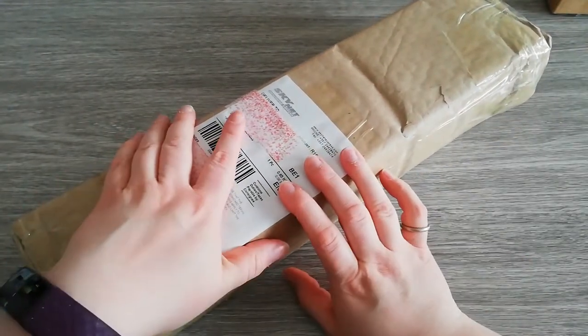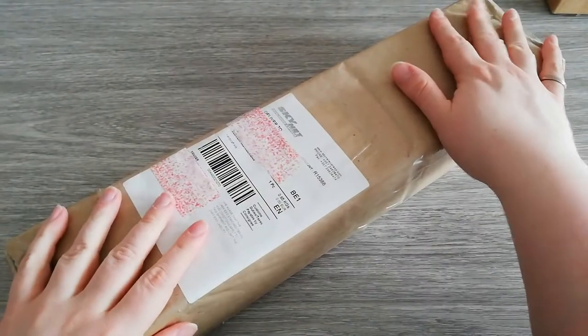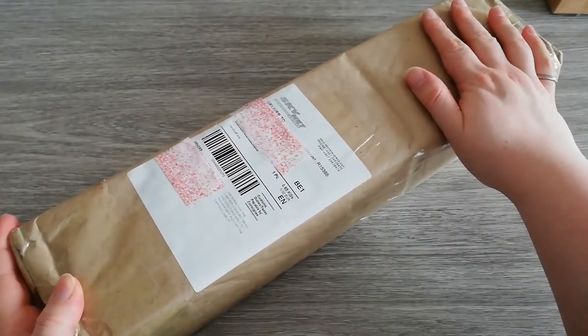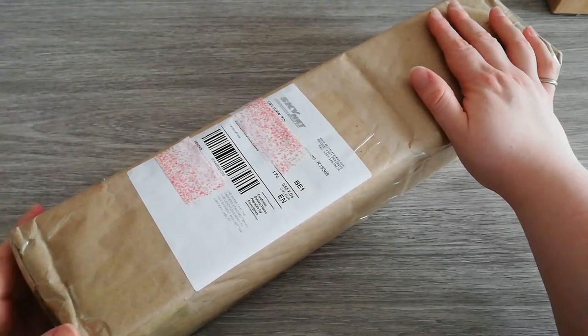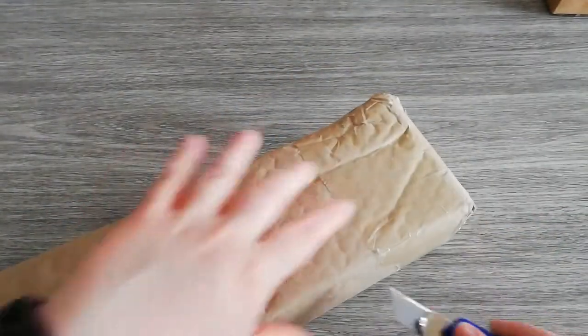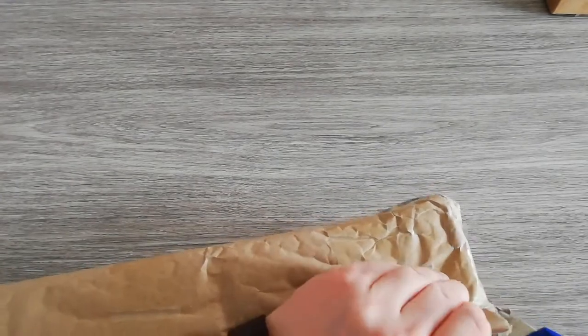Hey guys, I'm Berlin and you're watching Diamond Painting by Berlin. As promised, I would unbox this third package that I got on Friday, the 30th of April. This one is from Diamond Dots — I think I ordered it on Monday.